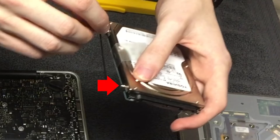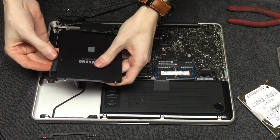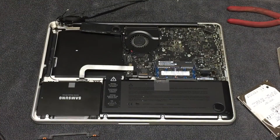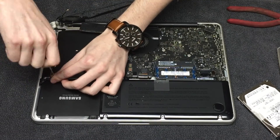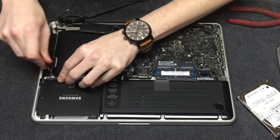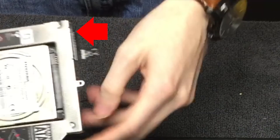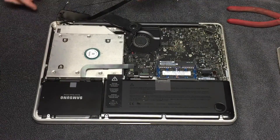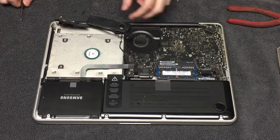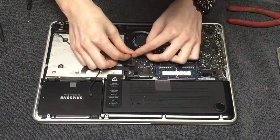Next, you will want to remove the four 6.0mm T6 Torx hard drive retaining posts from the sides of the hard drive and place them on the new drive that you would like to replace it. And finally, go ahead and reconnect the SATA, place it in place, and put the mount back on, screwing back in the screws. You will want to pull away the SATA connector from your optical drive and place it onto the optical bay caddy. And now all that's left is to reconnect all connectors and reinsert any loose screws.